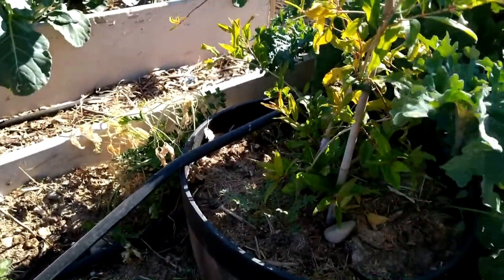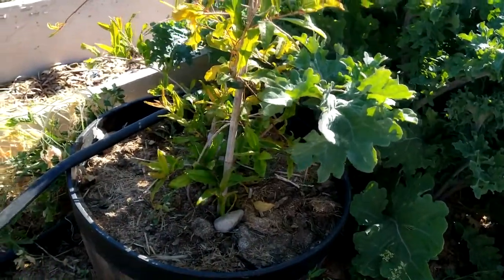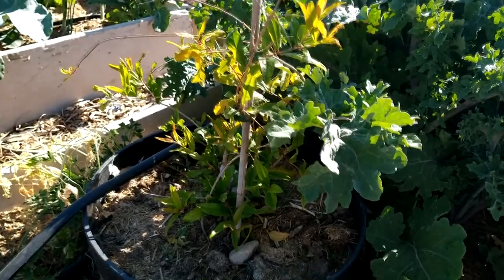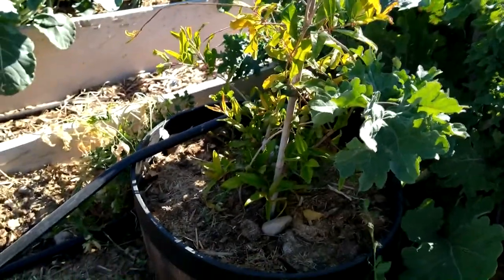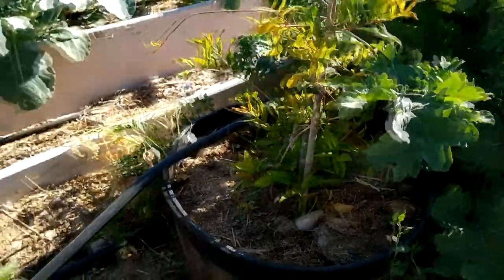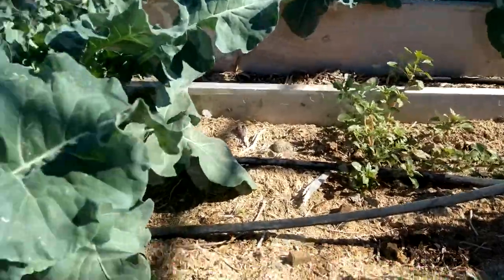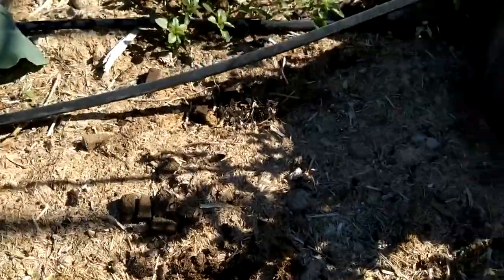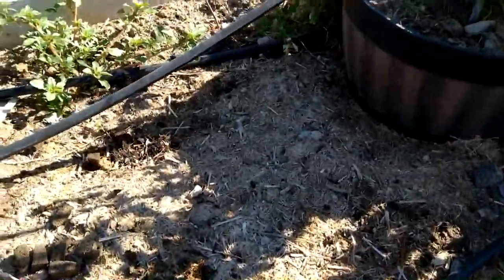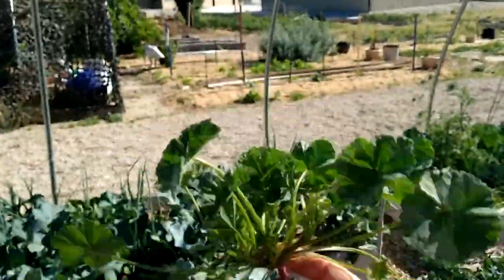We get a lot of weeds. Weeds are nature's way of recouping the soil — any soil that's uncovered, nature says it needs help and protection, so it plants weeds there. What I just picked is mallow, which the rabbits will eat. As I go around weeding the garden, I feed it to the rabbits because they need food too.